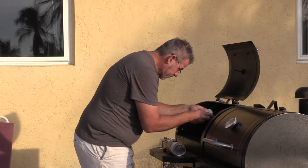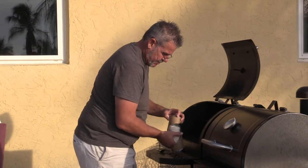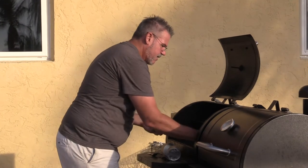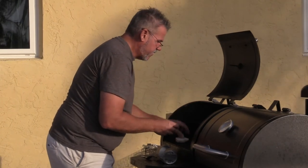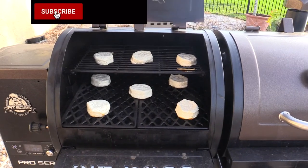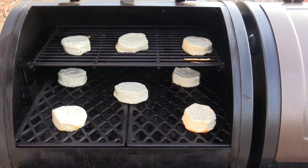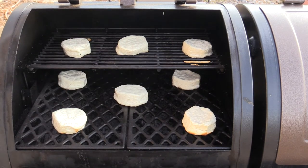One near the back, one near the front. The same thing on the other side — one right over the center, one near the back, back on this side, front, front. So this is the arrangement we have in here.